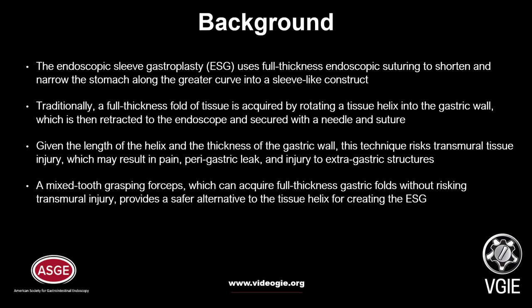Mixed-Tooth Grasping Forceps, which can acquire full-thickness gastric folds without risking transmural injury, provides a safer alternative to the tissue helix for creating the ESG.